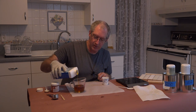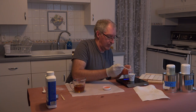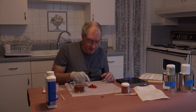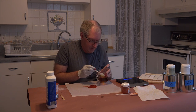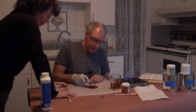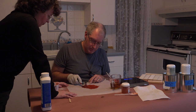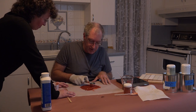And now we'll mix up a red. Four ounces of boiled linseed oil. Wow — that is a bright red pigment. This is incredibly smooth and creamy.